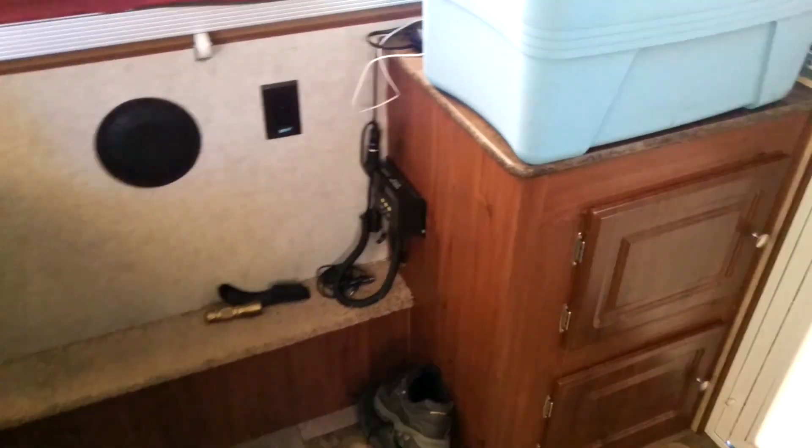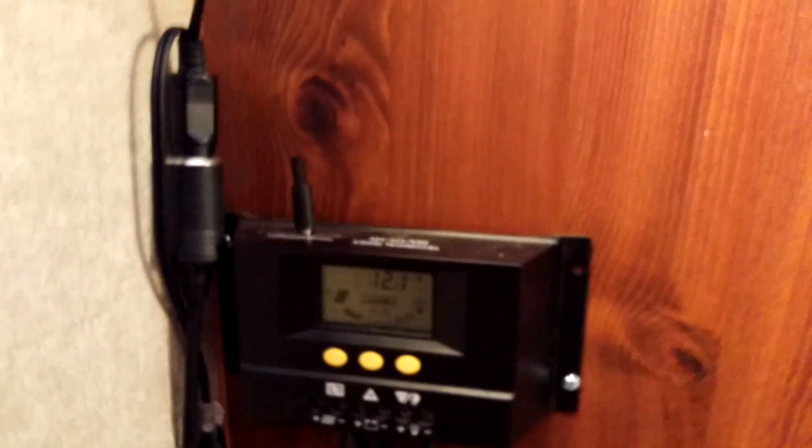Here's my charge controller — we're pulling in just under 11 amps, about 10.6. Not as much as I was hoping for with three panels; I'd expect closer to 15 to 20 amps.